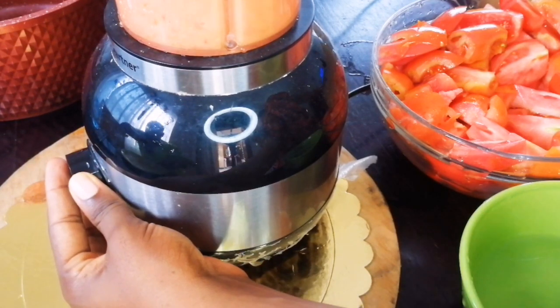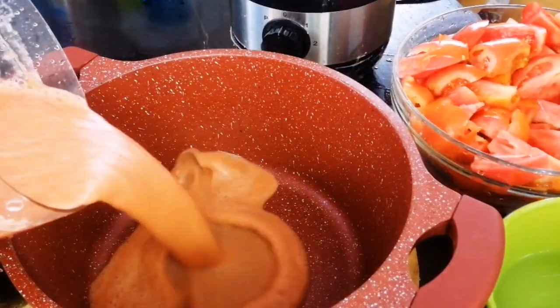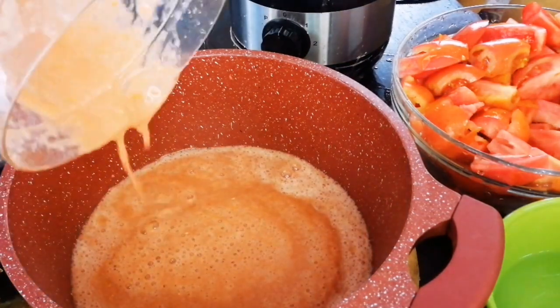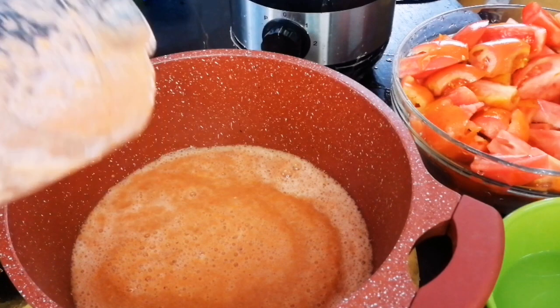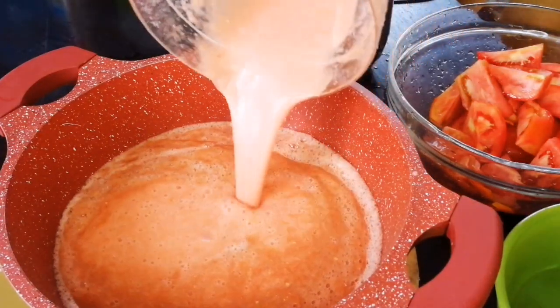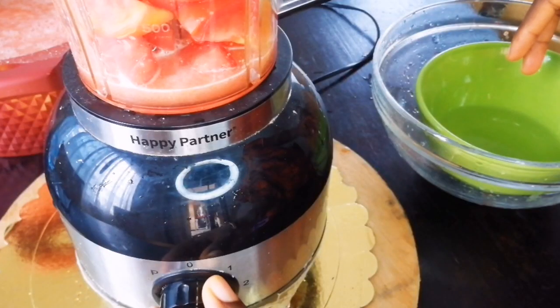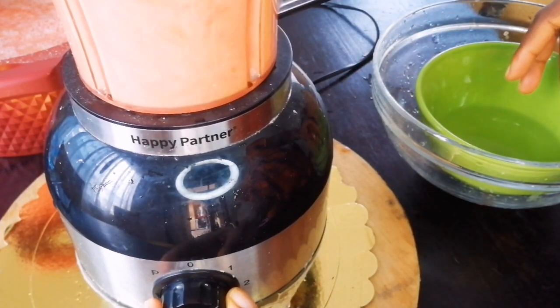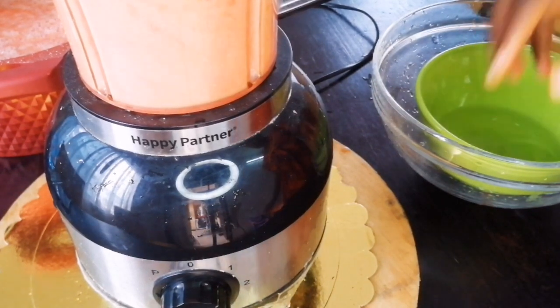I used just one pepper because my family doesn't eat a lot of pepper. When blending, I did not put a lot of water because tomatoes already produce water, so if you have a good blender you might not need even a drop of water — this way your boiling process does not take forever.